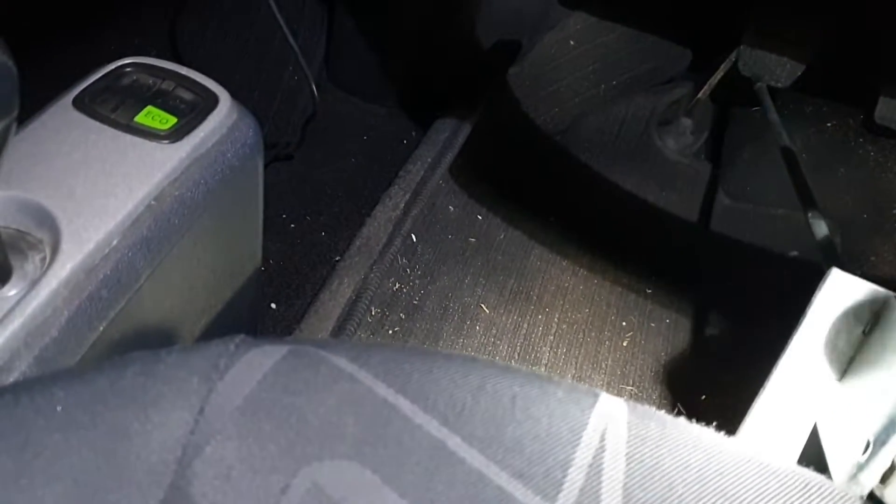Now I'm going to show you that the brake lights should work as well. I have the camera in one hand and I'm using this device to press the brake pedal. As you can see, the brake lights are working too. So that was a good fix.